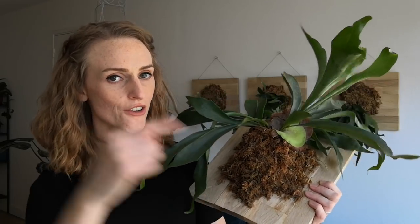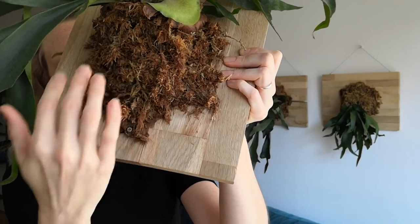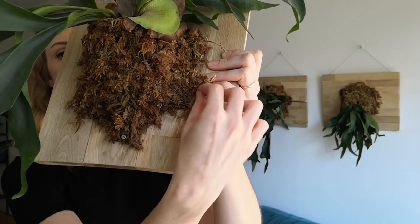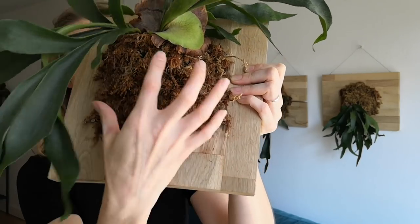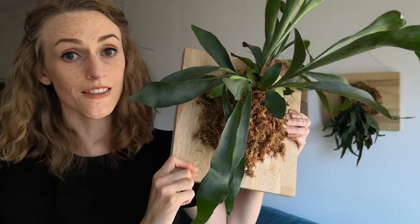You might be wondering how I got my staghorn fern onto this piece of wood — and I will tell you! I'm going to share two videos: one from Logi's Plants and one from Chezlin — I'm not sure how she pronounces it. She has a really good tutorial for mounting your staghorn fern onto wood, and I used her tutorial, so I'll share it in the description below. I installed some tiny screws on a piece of wood in a circle, put some sphagnum moss on the wood inside the circle, placed the fern on the sphagnum moss, covered it up with more sphagnum moss, and then took fishing line and twisted it around the screws in a criss-cross pattern to adhere the fern to the block of wood. Now you can see it's quite firmly in place, and that's it — it was very easy.